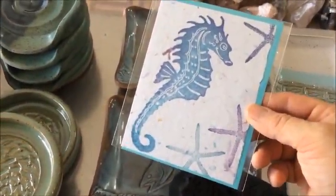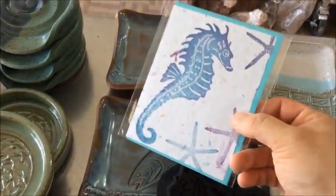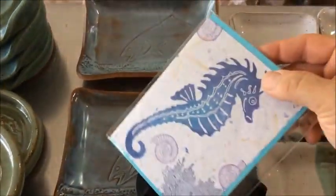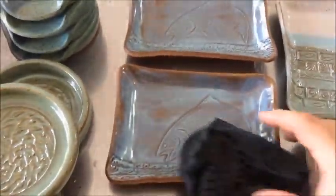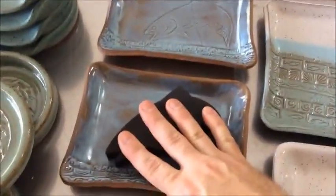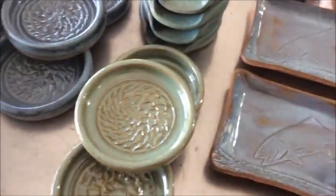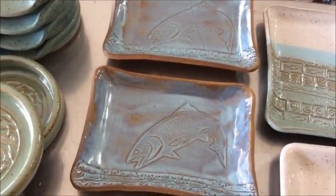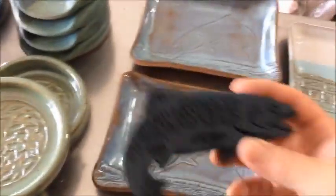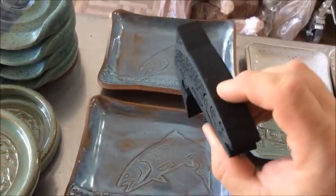I wanted to show this because it's kind of a crossover clay tool — these are called Art Foamies, and I also make cards, so that's kind of how I ended up using these. This is what they look like on cards: you just put paint on and press it down. For clay, I thought I'd really have to get much heavier consistent pressure out of it. But as you can see, it came out great — this particular glaze picks up all of the texture on that foam stamp.